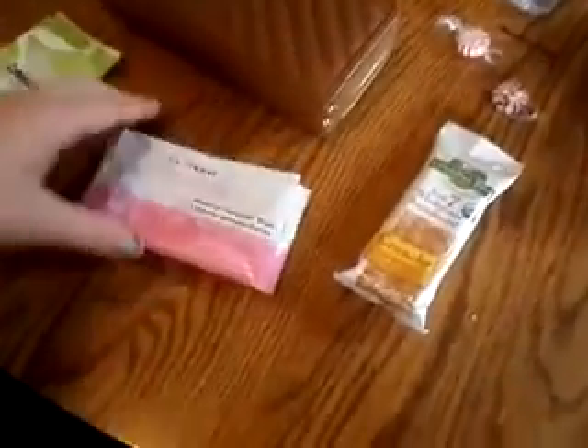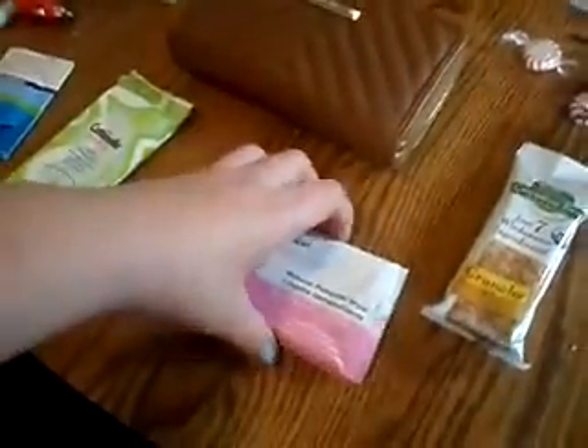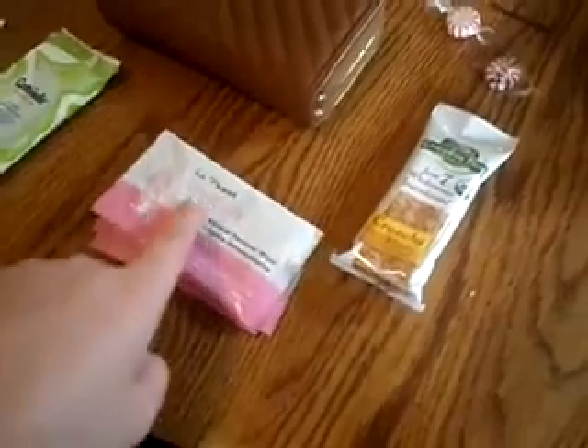I have three little makeup removing wipes. These are just by LA Fresh Travel Light. My cousin works at a hotel and they were trading brands, so she gave me some — she said, 'Here, take these home, I don't know what to do with these.' These are nice if you're tired after a party and on your way home and just want to take your makeup off, or if you're staying the night somewhere and forgot your makeup remover.